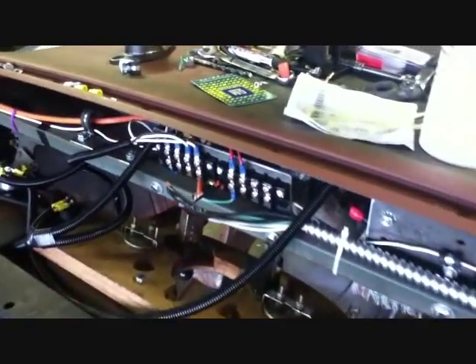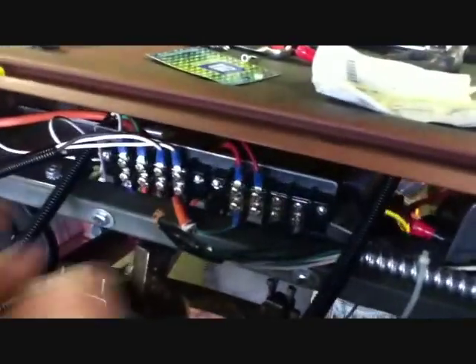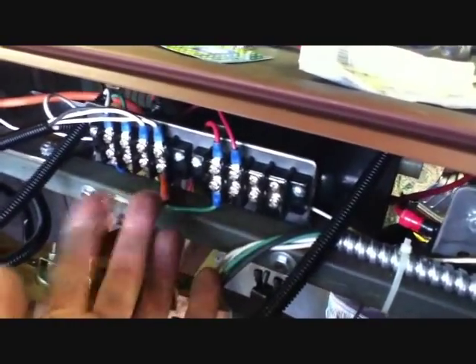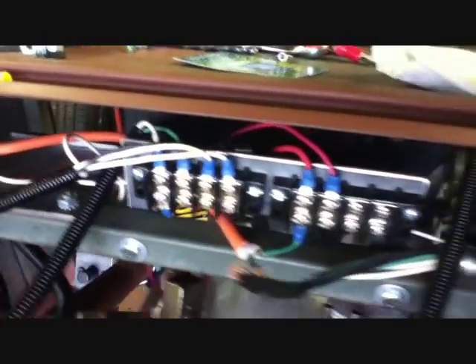These are all my headlight wires: high beam, low beam, left directional, right directional, and parking lights — all done with the terminal blocks. I really only have a couple more things to wire. Gauges when I get a new set. All those colored wires are gone — they're all in their own little insulators. I routed everything so it's clear. Very clean.